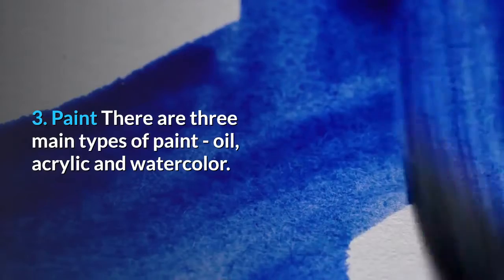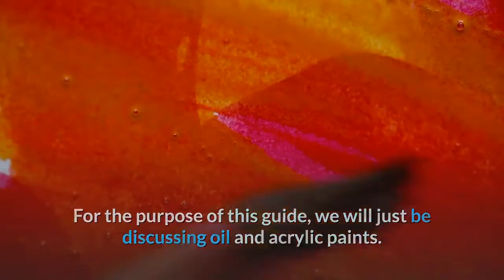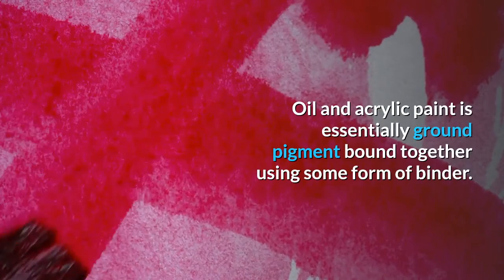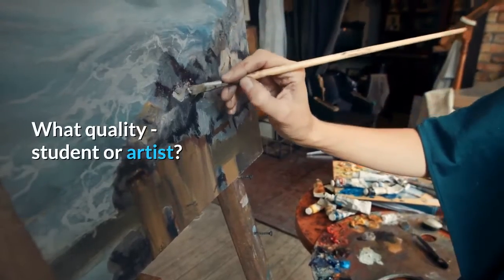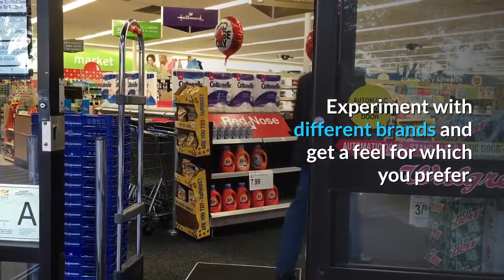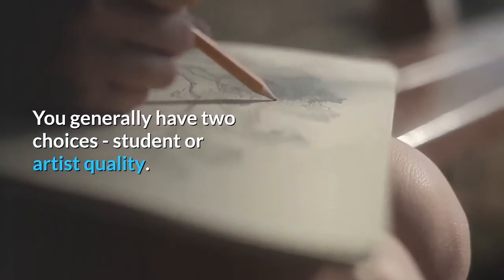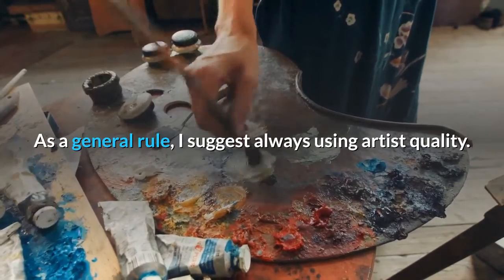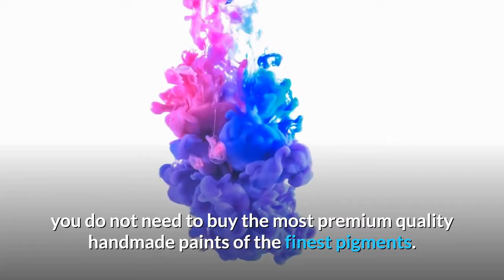Paint: There are three main types of paint — oil, acrylic and watercolor. For the purpose of this guide, we will be discussing oil and acrylic paints. Oil and acrylic paint is essentially ground pigment bound together using some form of binder. When buying paint, you need to answer: what brand, what quality (student or artist), and what colors? The brand is not that important — experiment with different brands. Quality is a much more important decision. I suggest always using artist quality, as it makes a noticeable difference. You do not need the most premium handmade paints; you will probably not notice much difference between very expensive premium paints and standard artist quality paints.